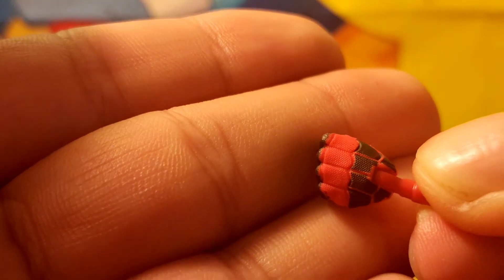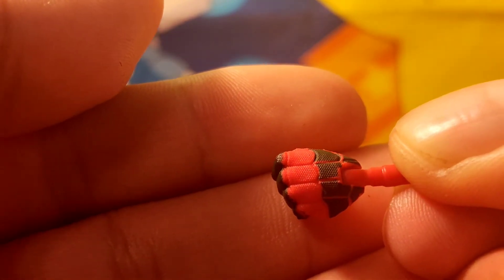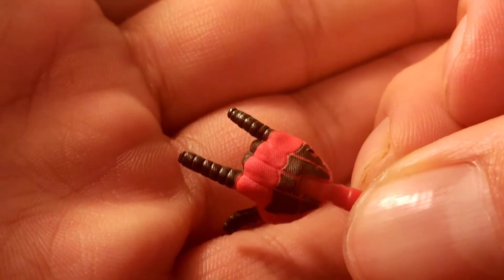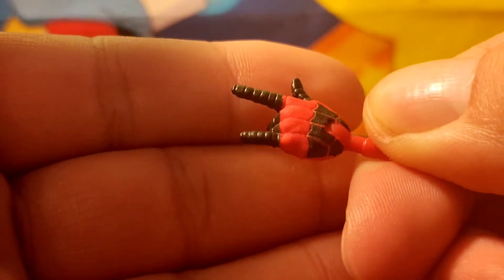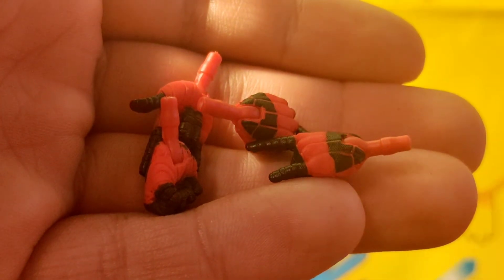I wish Hasbro had kept the underlining web color patterns. But you can see there is a little bit of detail in the suit — it feels interesting, the detail. And these are the fisted hands. Here are the two flipping hands. They're all the same, but you can get a closer look at the detail on those. That is what it came with.